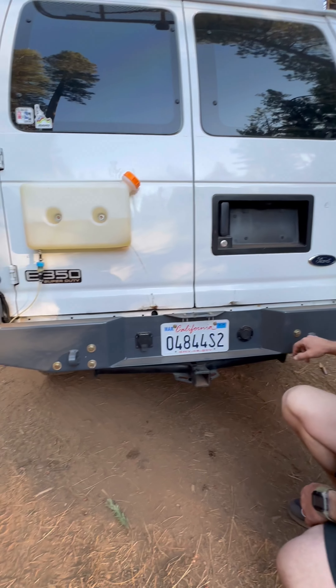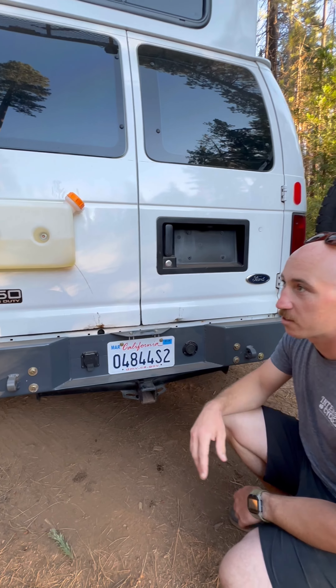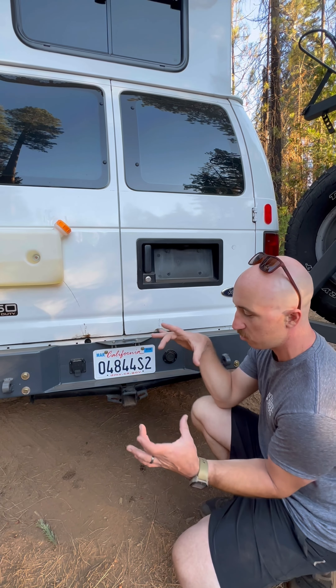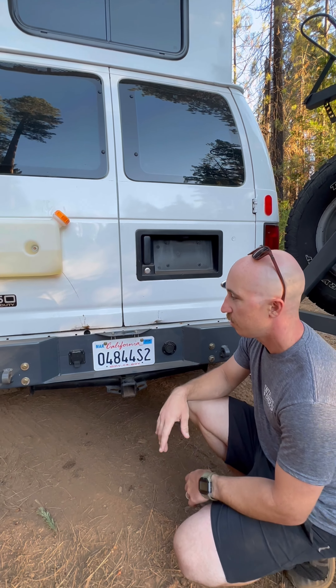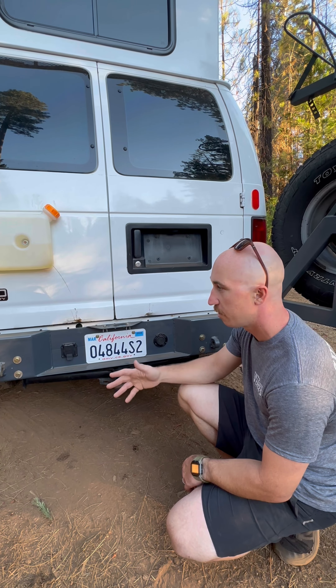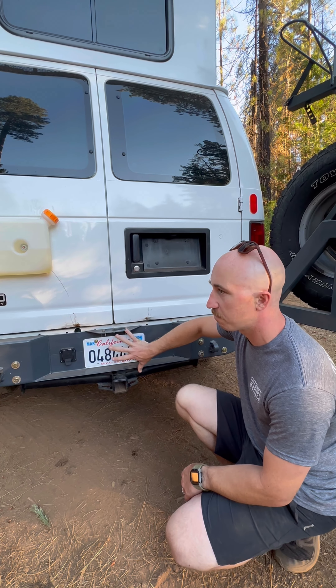I think that kind of covers it. There are two tow points. We're pretty happy with this setup. I built this out of a huge 3x8 tube of steel. I had to cut a lot of weight off of it, but it ended up around 80 pounds — 60 pounds for the base, and then each swing arm is probably 20 or 30 pounds.